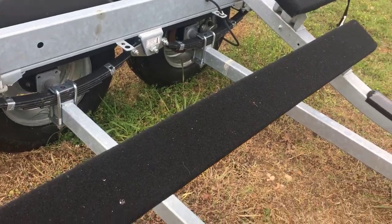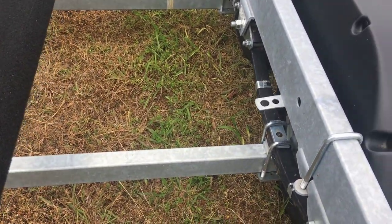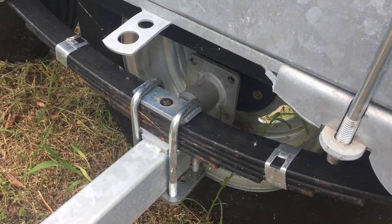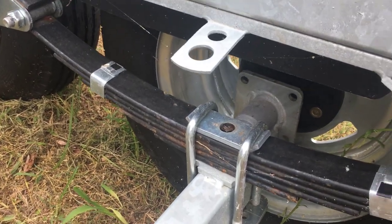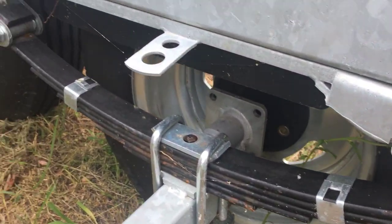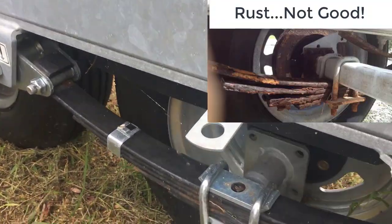As you look at the axles, you want to inspect them, looking for rust and corrosion. You can see why it's easier to do this with the boat off the trailer. This is a leaf spring trailer. You want to inspect that — you're looking for rust, corrosion, and any damage. I'll show you one that is damaged.